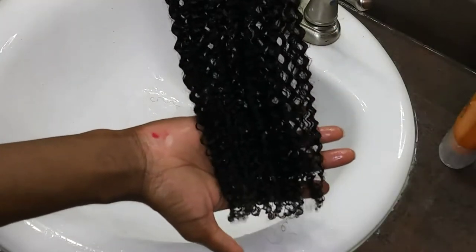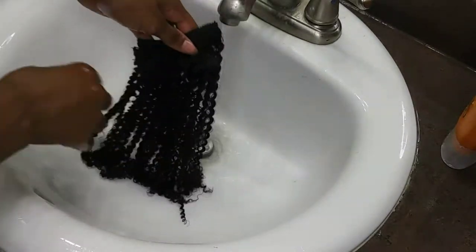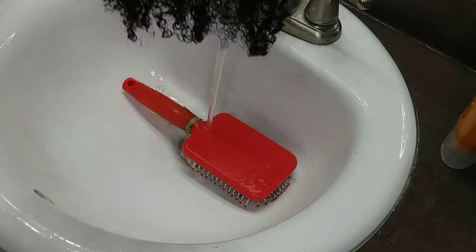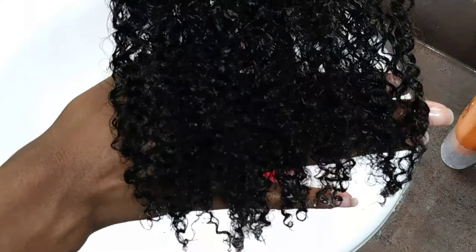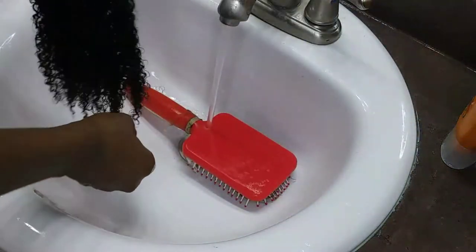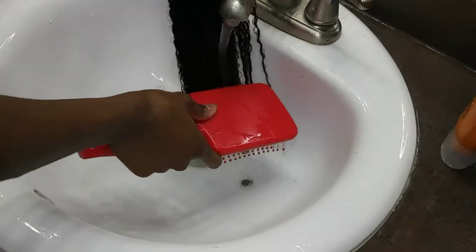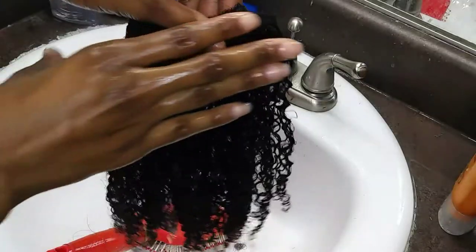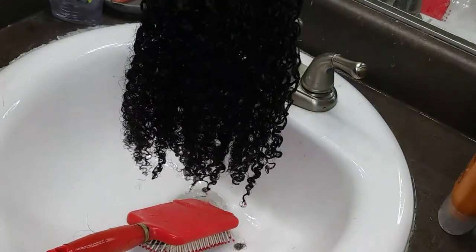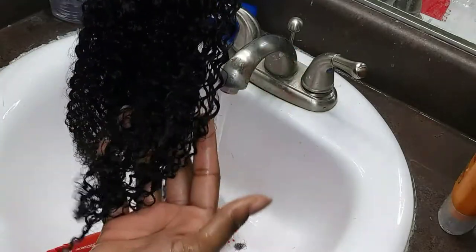I didn't dye the other clip-ins yet — I just wanted to show you guys the curl texture before dyeing. This is what it looks like dried: the curls just form so beautifully, so heavenly. It looks like my own hair's curl pattern, which is exactly why I got this.